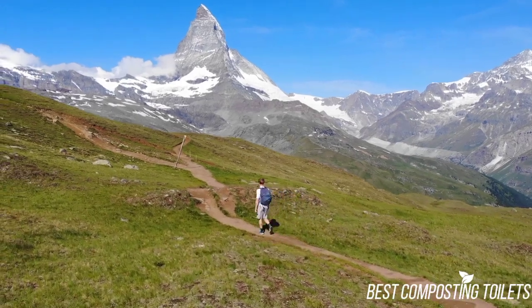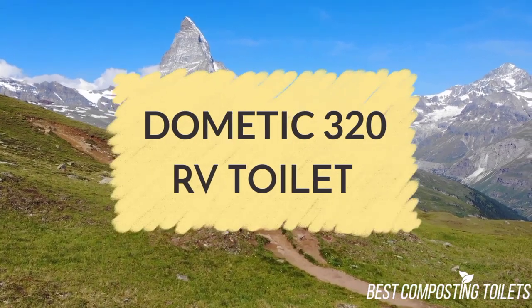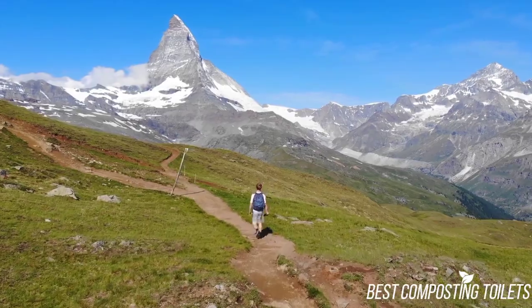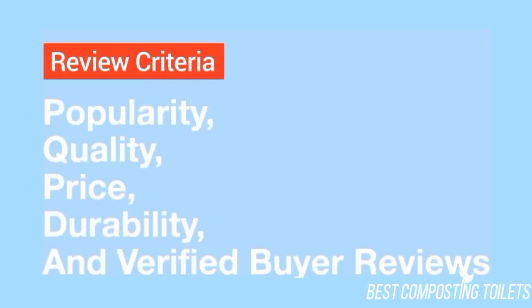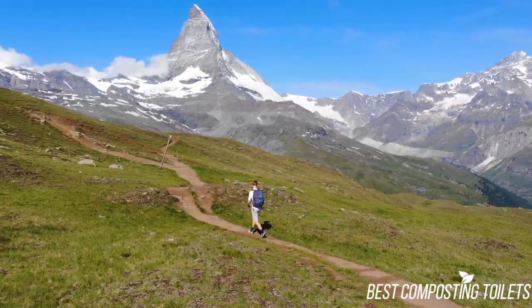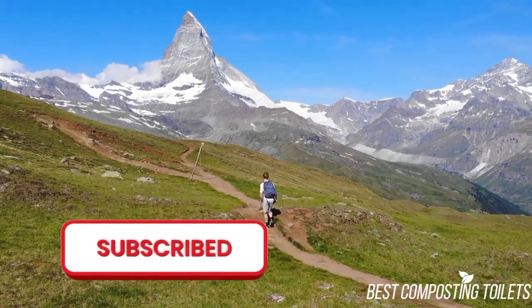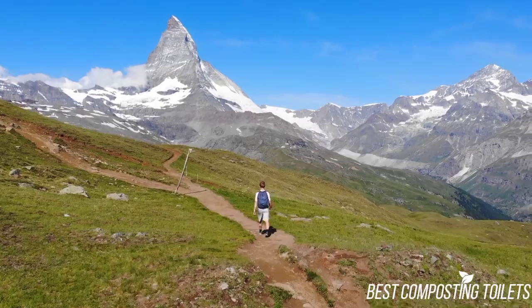Hey guys, it's Steven here! Today I'm going to be discussing the Dometic 320 RV Toilet. The opinions in this review are my own. The main factors I look at when reviewing products are popularity, quality, price, durability, and verified buyer reviews. If you want to check out the price of these products, you can view them in the links in the description, and make sure to subscribe to the channel for more reviews and content. Now let's get started with the video.